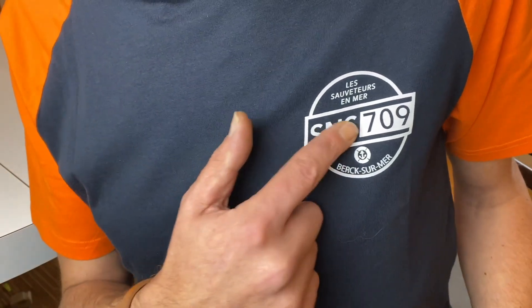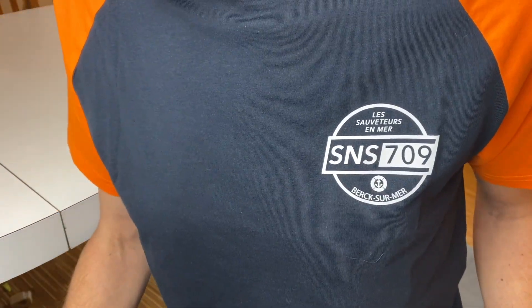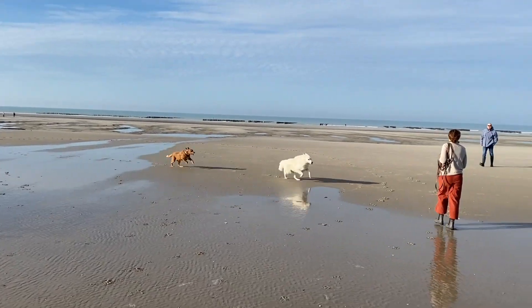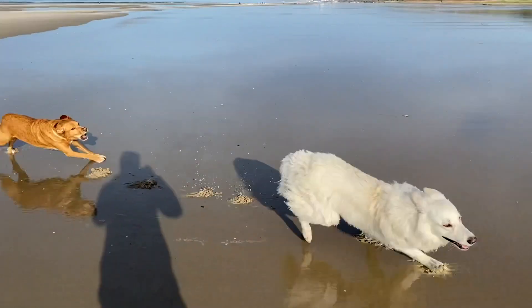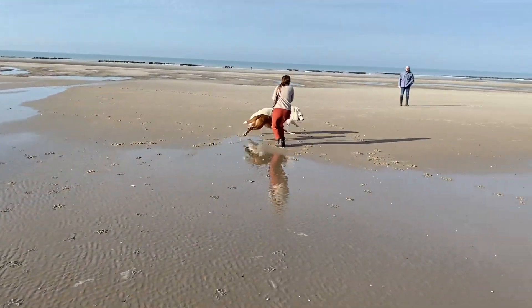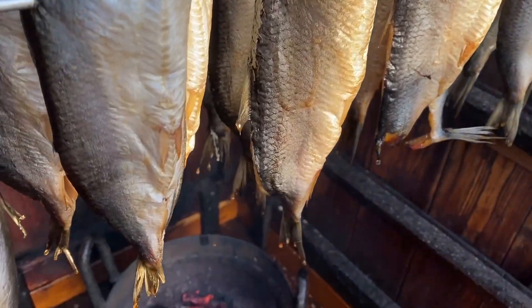You see here, this is the 709 branch of the Société Nationale de Sauvetage en Mer. This is on the Côte d'Opale, close to the Channel. I spent there a very nice weekend on the coast with an exceptional Fête du Hareng in the village of Étaples.